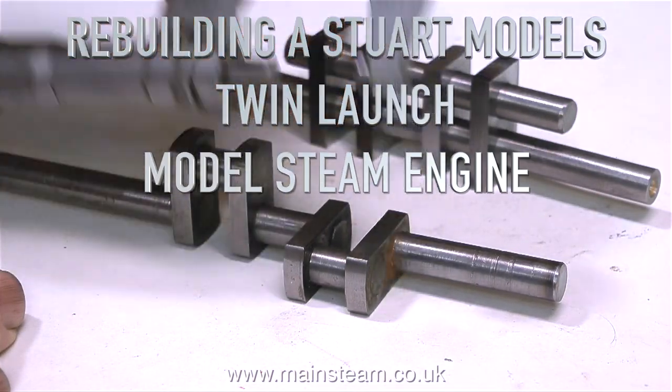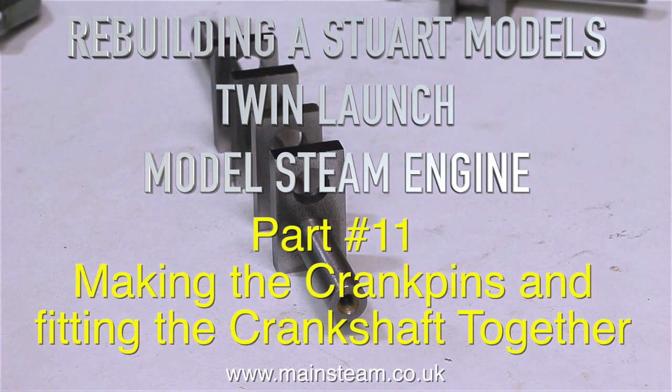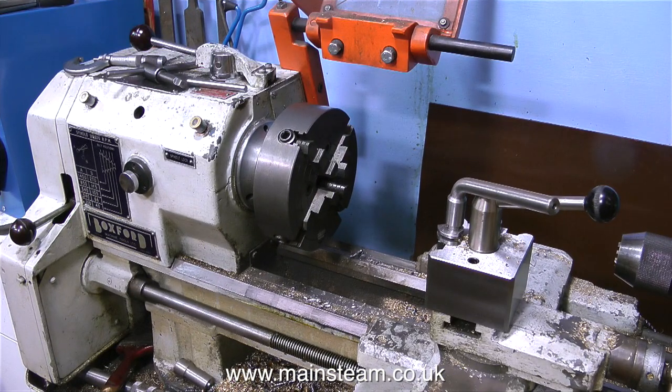Rebuilding a Stuart Models twin launch model steam engine, and this is part 11: making the crank pins and fitting the crankshaft together.